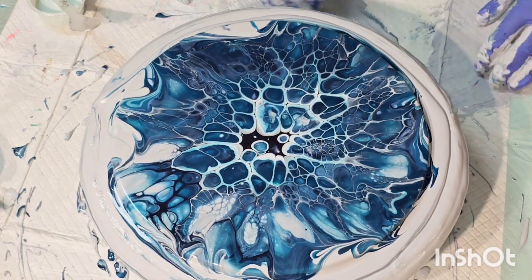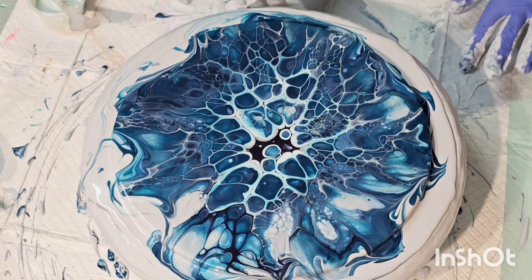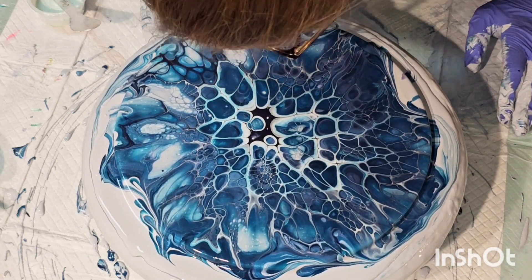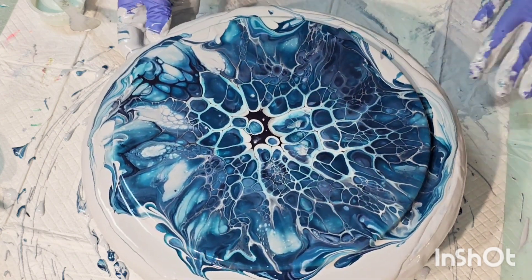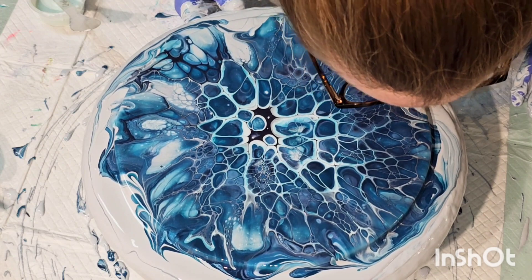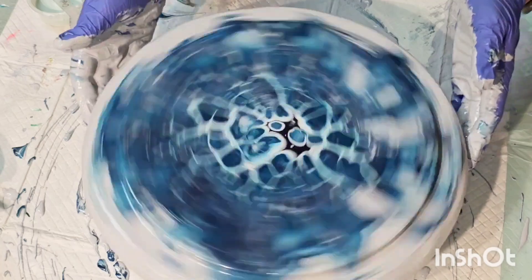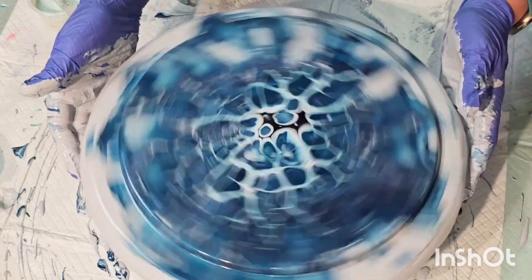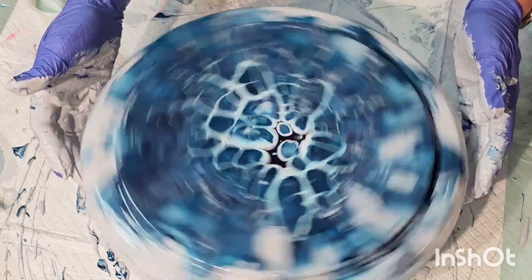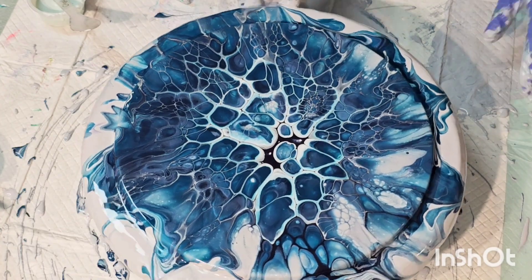We're about an inch away on one side, so I ended up helping the paint by blowing it a little bit. Sorry about my head being in the way, but I didn't want to have to over-spin just to get some coverage there, so I just messed with it a little and gave it a good spin. Let me know what you think — I'll bring you down for a little close-up, and once I resin it I'll share it as a short.